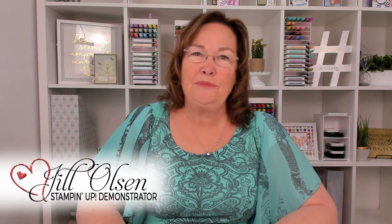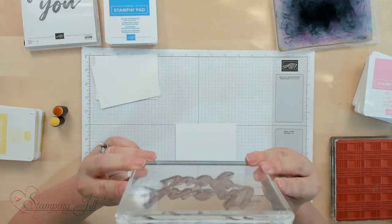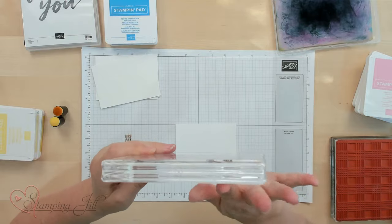Hey Stampers! Welcome to Watch It Weekly Wednesday. I'm Jill and I'm so excited to show you how to ink your stamps in different ways. I'm going to use a photopolymer stamp called the Thank You Stamp. It's photopolymer — as you can see through it — so it's perfect to show you how to ink your stamp in different ways.